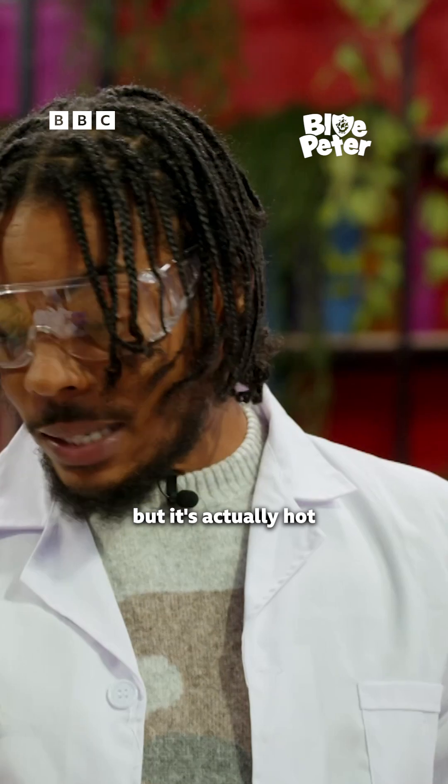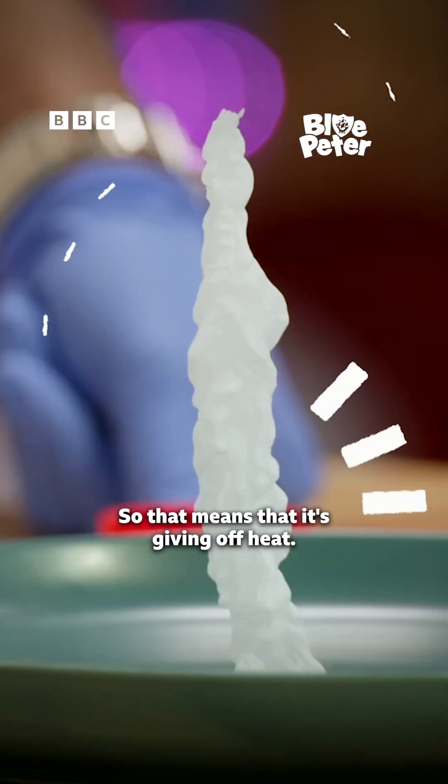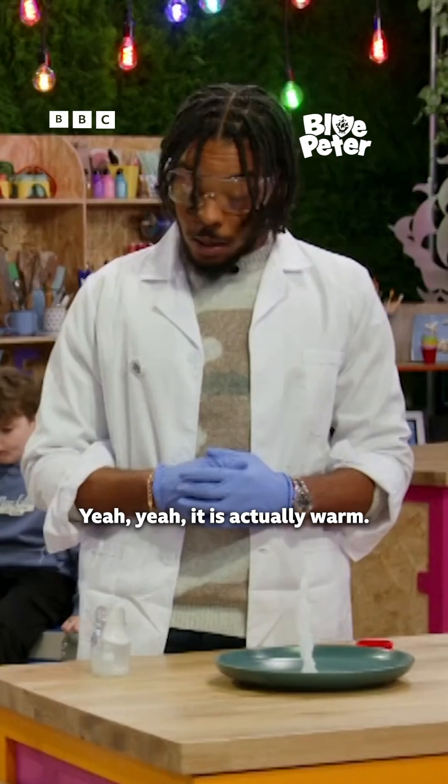It looks like ice here, but it's actually hot because this is an exothermic reaction. That means that it's giving off heat. So that is warm — it is actually warm.